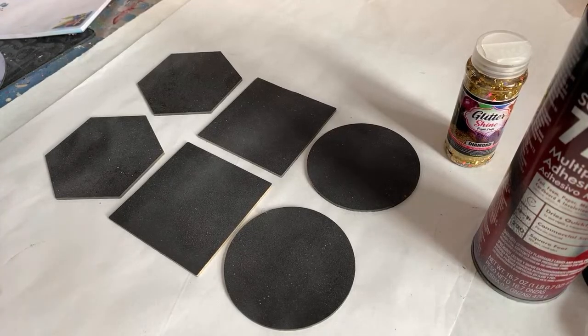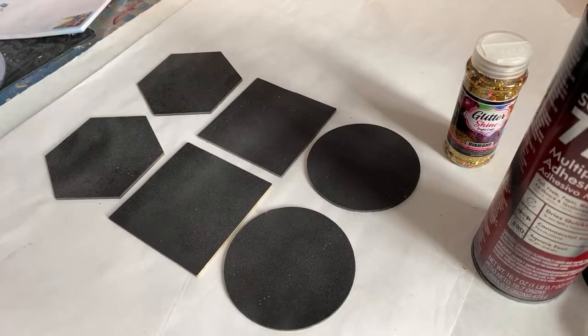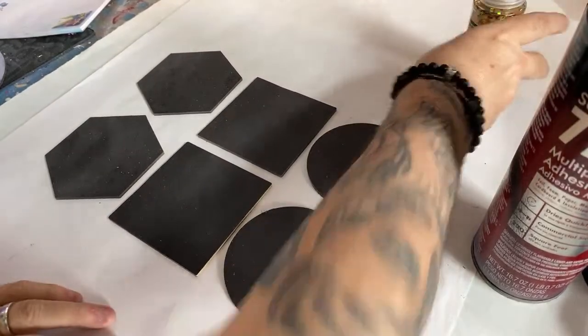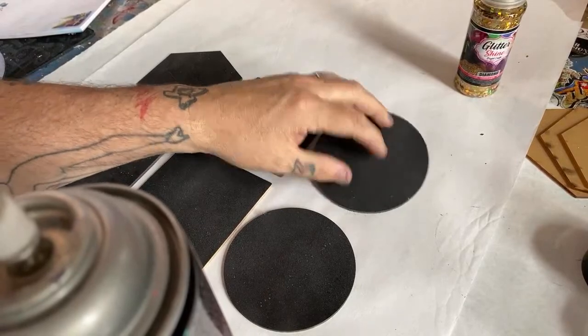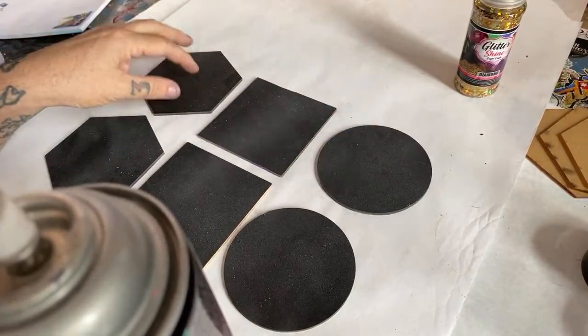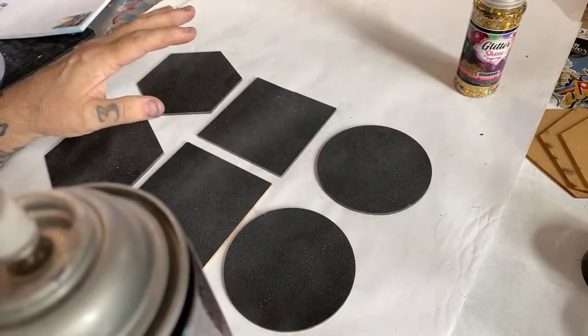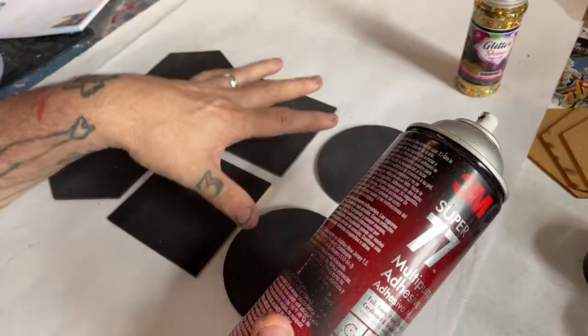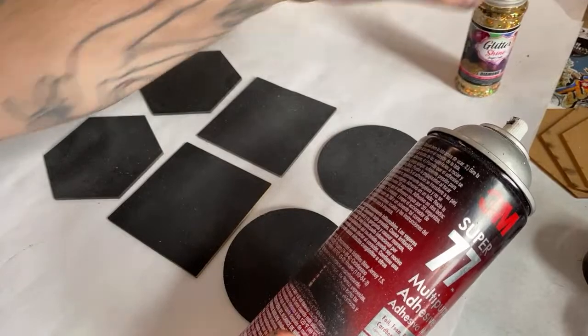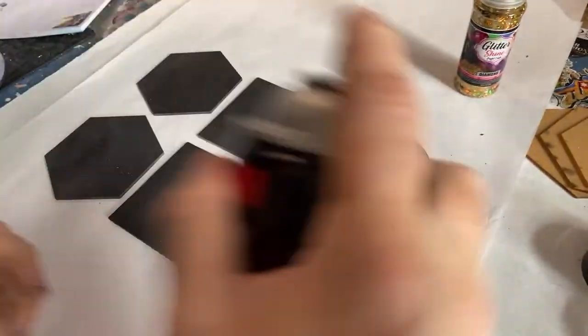Hit that like button again, thank you. Now that this is dry, the good thing about that is it'll be a little bit more for this round of adhesive to stick to, and then your glitter will definitely stick to that stuff really well.